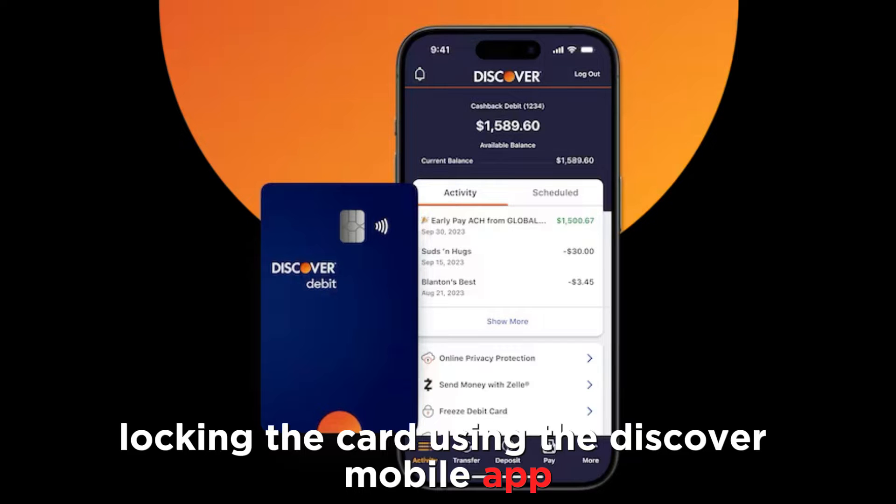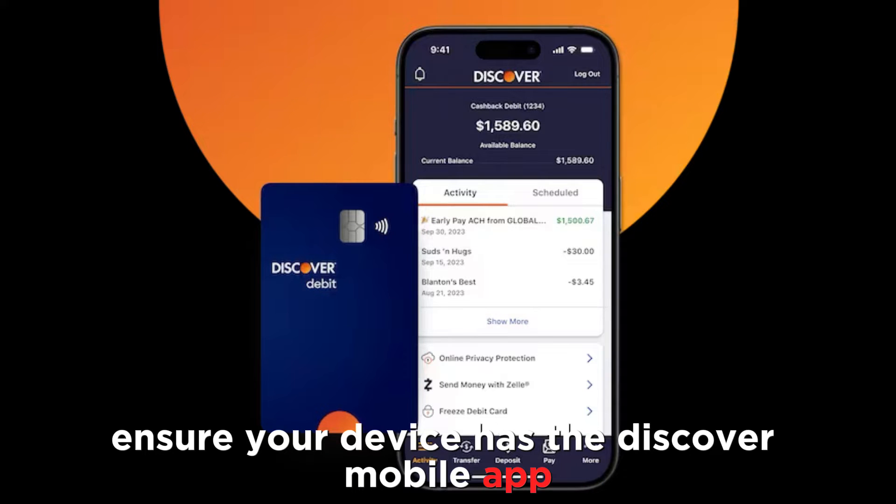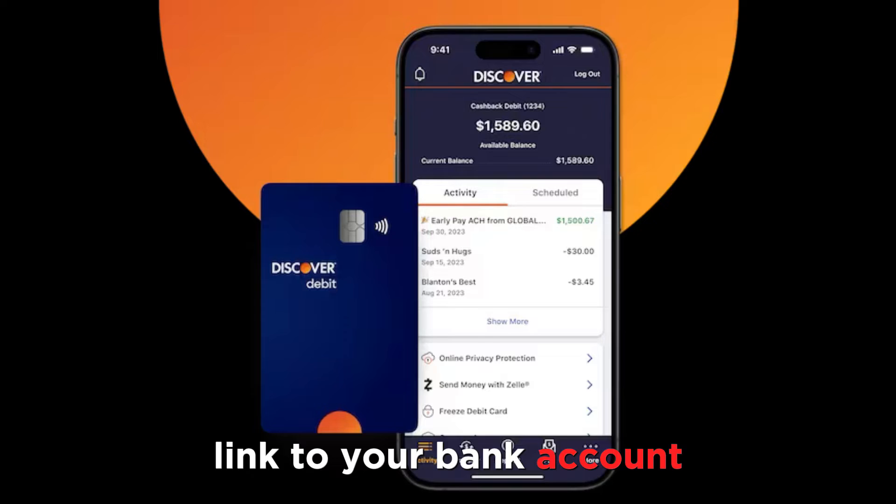Locking the card using the Discover Mobile app is the most convenient and quickest method. To do so, ensure your device has the Discover Mobile app linked to your bank account.